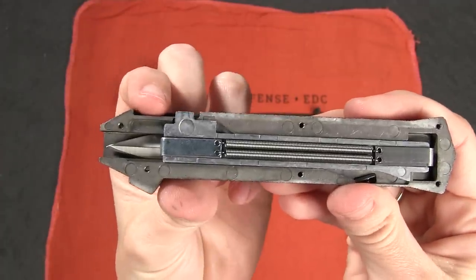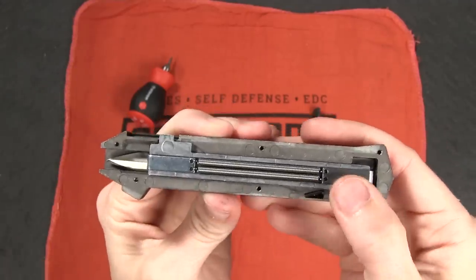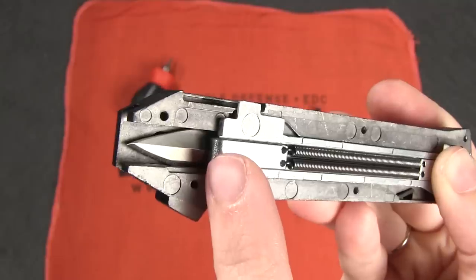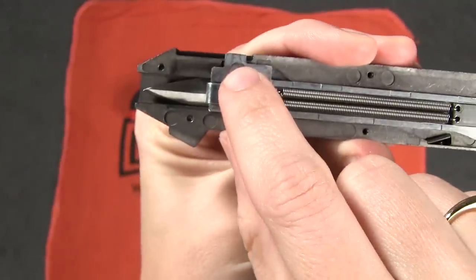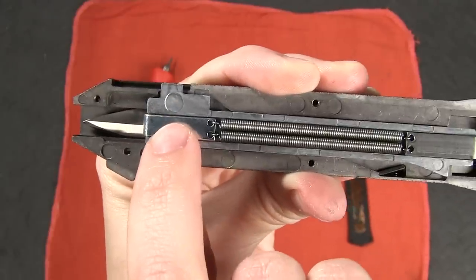Then when you pull the thumb slide in the reverse direction, the same process takes place. The plate moves backwards, stretching the spring, because this end is now immobilized by the disc on this end of the blade. See, the blade is all the way out, disc is sitting right here. The blade is locked in with this latch, so this end of the spring cannot move.